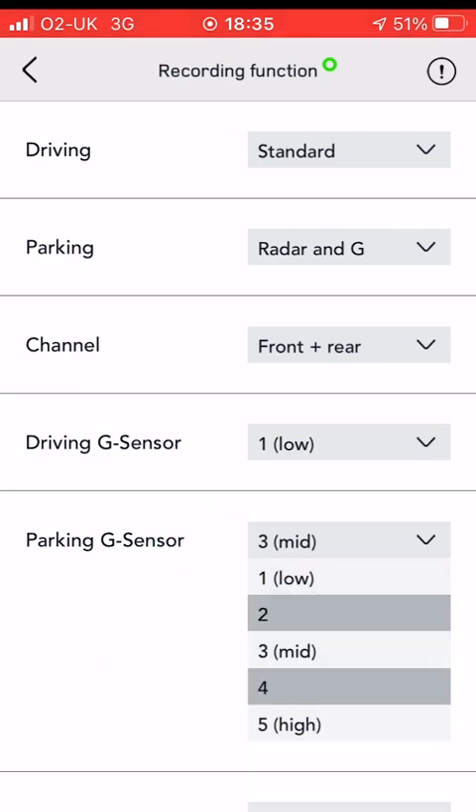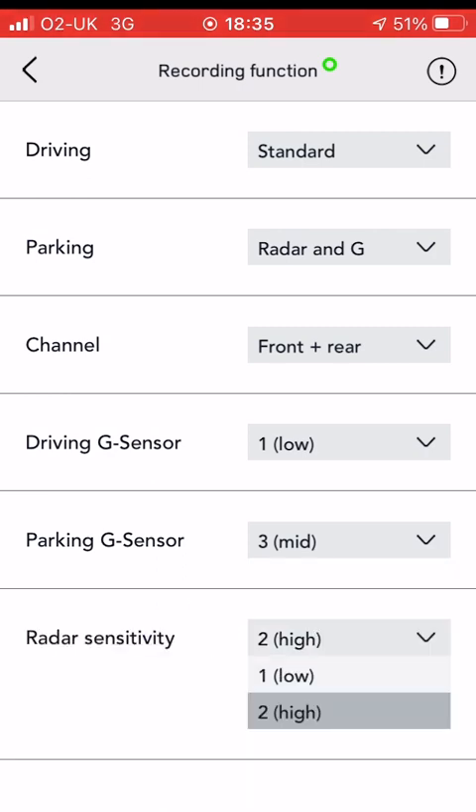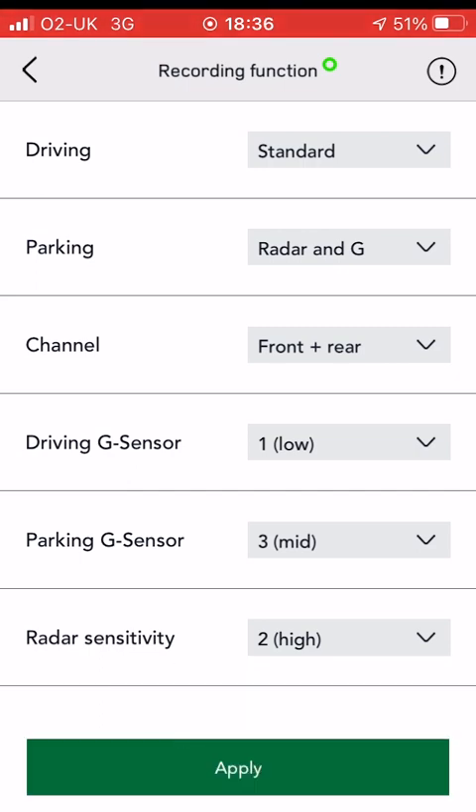The next one is the parking G-sensor — this is how sensitive it is while the car is parked. We've set that to medium. And the last one is the radar sensitivity, which is also to do with parking. We've set that to high.